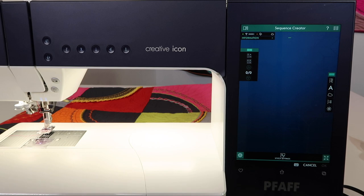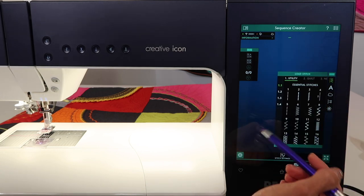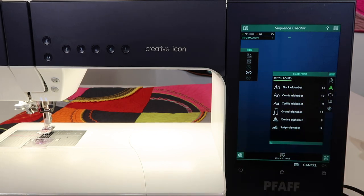When you touch it, you're going to notice that a whole new screen comes into play. We have the option to choose decorative stitches, which we can actually incorporate with alphabets, but let's focus on the stitch fonts that are in this machine.